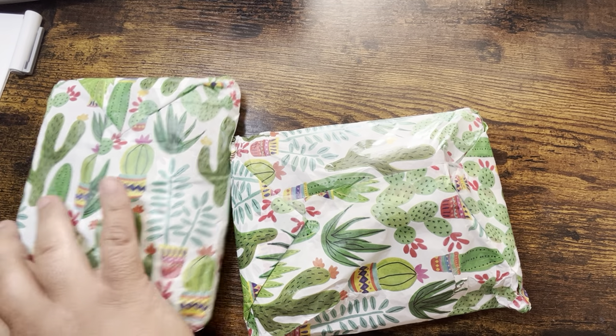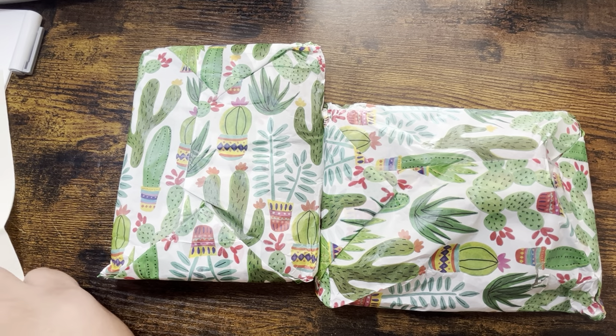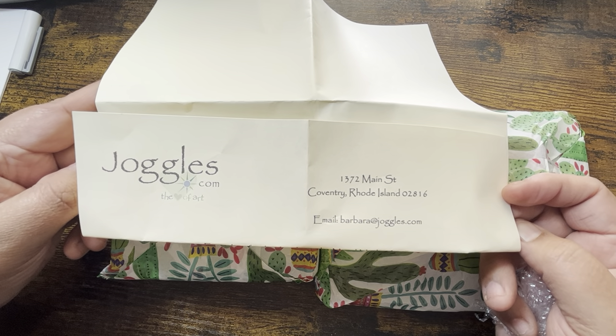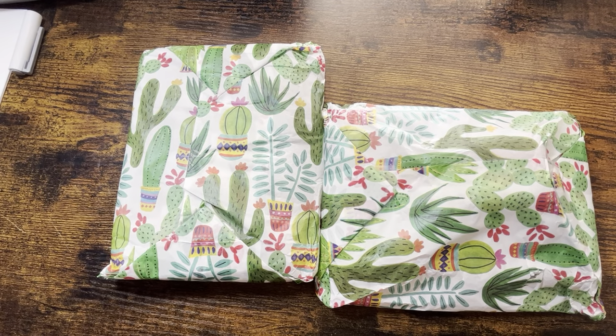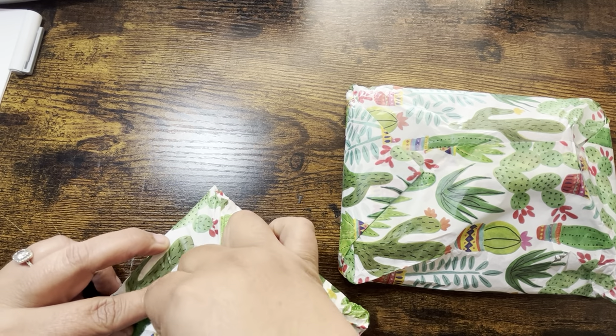I did get these off of Joggles.com. I ordered them for my birthday which was on September 10th, a Saturday, and today is Thursday, so the shipping was really fast. I was very pleased with that. They were $21.24 per set, plus shipping which was $4.83, so $26.07 is what I paid for each one.